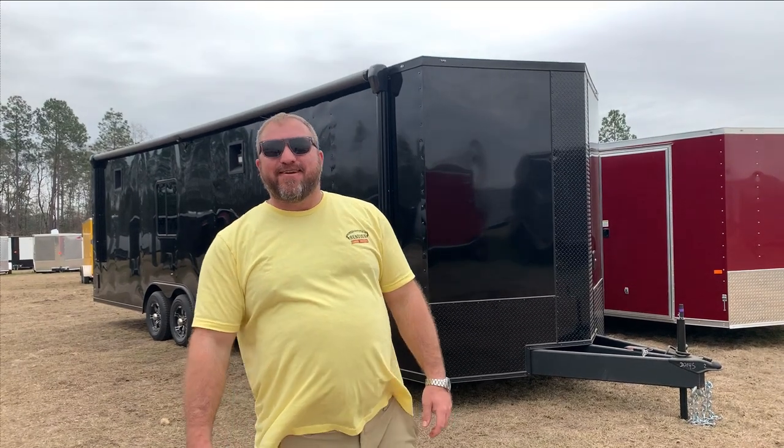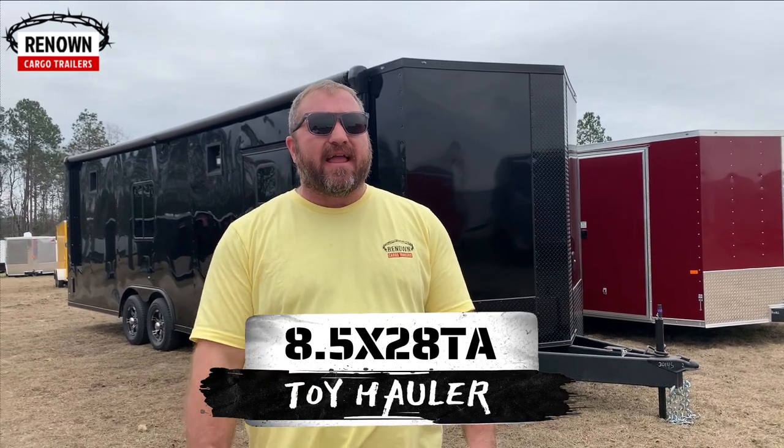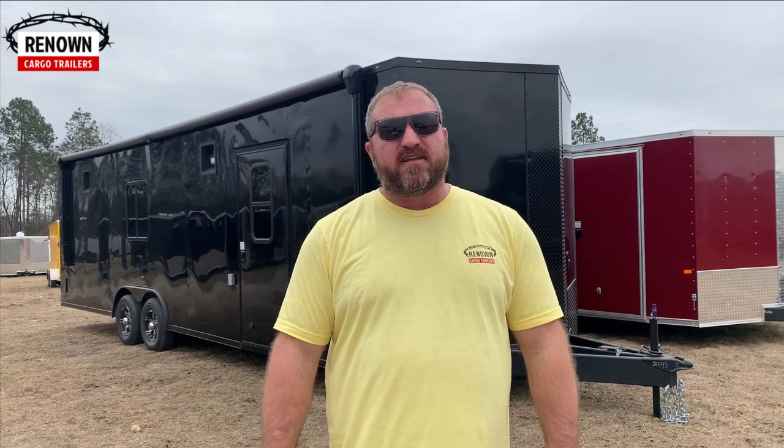Hey y'all, it is Lane Morgan once again here in Douglas, Georgia. We are showcasing this beautiful toy hauler — it is a black on black, eight and a half by 28. It's got all the bells and whistles on it. I've been excited for this one to come off the line. This one is actually going all the way across the United States to California — Steve Aragal, and if I messed your name up, Steve, I apologize, but that's close, brother.